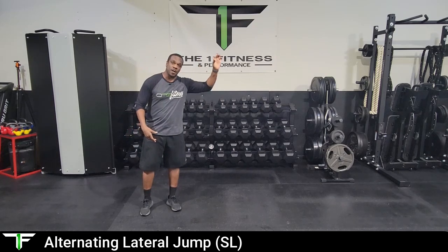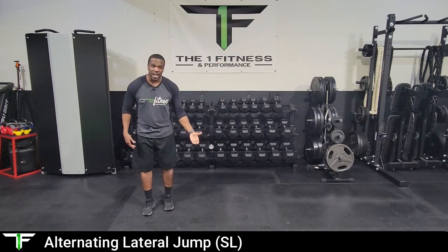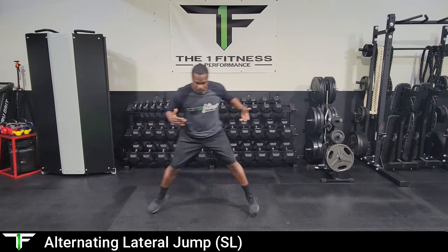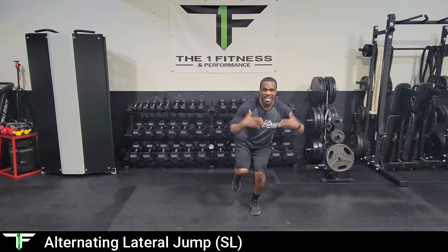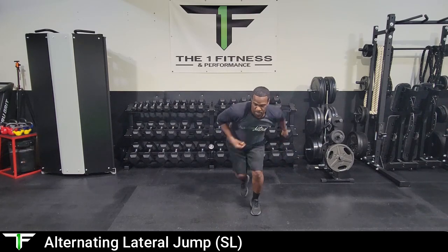The other piece is as the athlete gets more comfortable, they can add a higher jump — as if they are jumping over a hurdle. So instead of just jumping laterally, they can jump up and over, still absorbing the ground, up and over, trying to stick that landing. Do this for the prescribed number of reps or prescribed time. We'll see you on the next one.